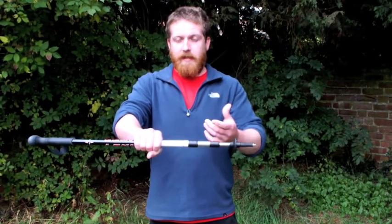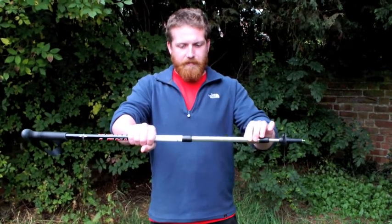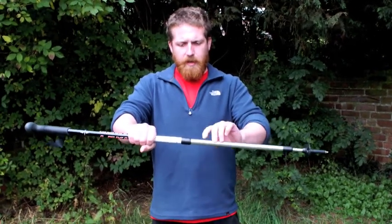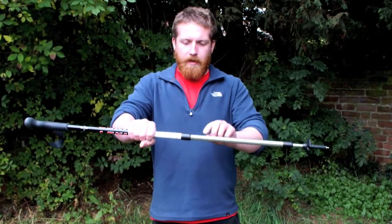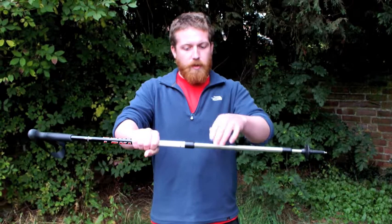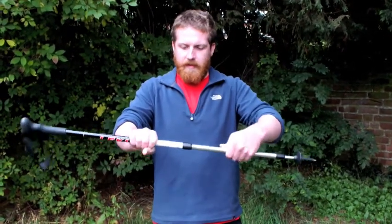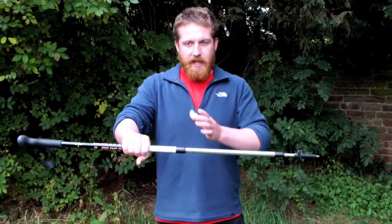When you twist it, what you're going to feel — if you give it a slight pull, you'll see that it comes out. All I'm going to do is use this little measuring tool and we set it to 115. And all I do then is twist it towards me and that tightens it back up. There we go. So that's our first section done.